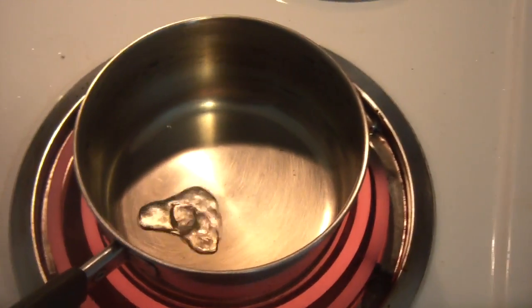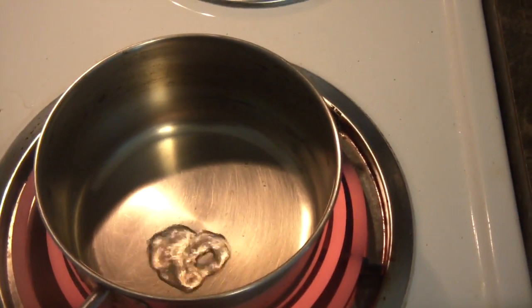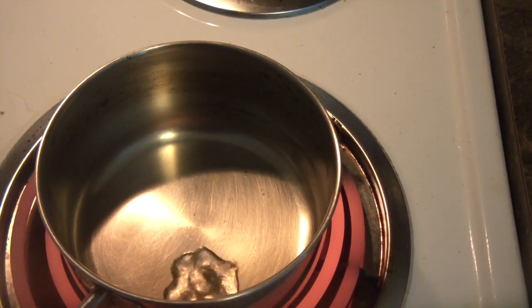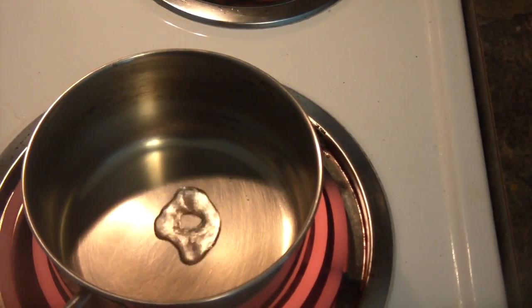Why is this happening? It's water, and the pen is super hot — look how hot it is — and it just sits there and doesn't boil out.